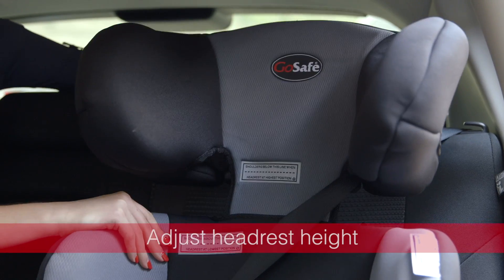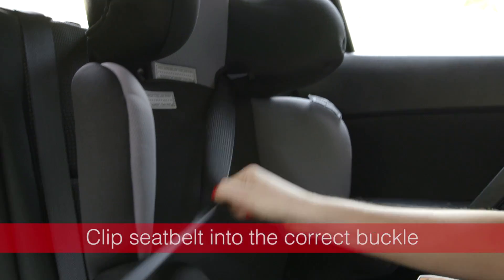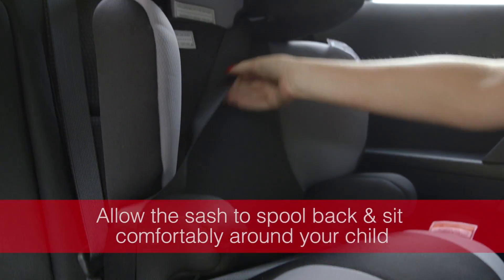Adjust the height of the headrest so that the seatbelt stretches comfortably across your child's chest. Clip the seatbelt into the correct buckle. Secure the lap belt comfortably and securely around the child and allow the sash to spool back any excess slack.